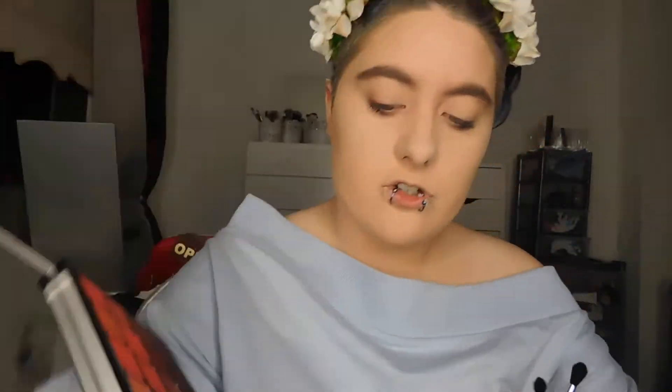Let's go in and create a beautiful look with this palette. I have a bunch of brushes in my skeleton cup that I got for Halloween. I'm going to take this brush and go in with a mixture of Cha-Cha, Two Step, and Hip — these three shades for the transition. I'm going to use the mirror in the palette because it's super handy. I'm going directly into Cha-Cha first. As my base, I have my MAC Paint Pot, which I always use for eyeshadow because it helps it stick.